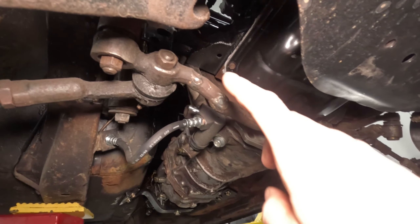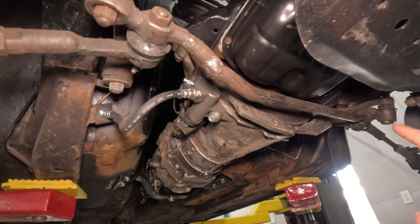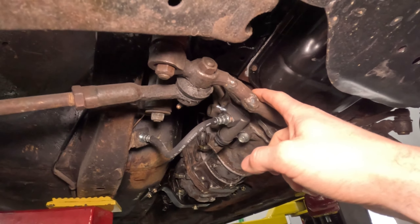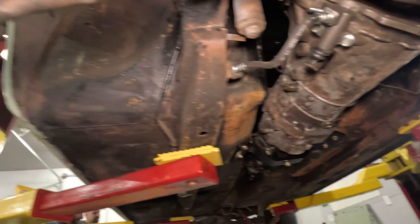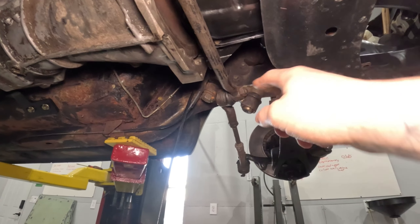You can see under here, this is the center link. It was cut twice and then re-welded to try to clear the oil pan on a different engine. So this one I can't use. We just have to pop the nut here on the idler arm, undo the bolts from either steering arm on either side, and then undo the joint on the pitman arm off the steering box.